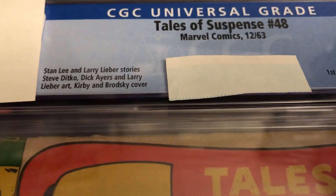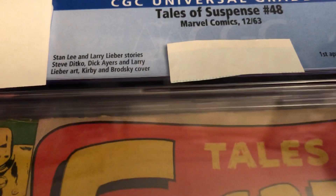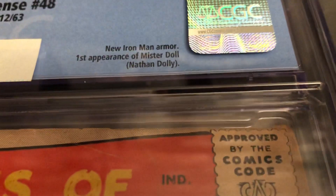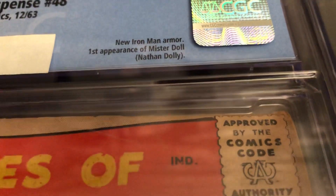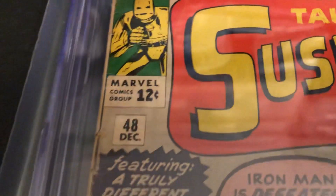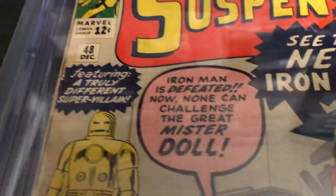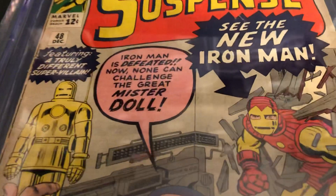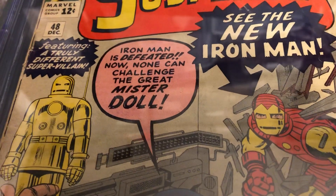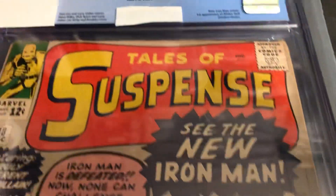Stan Lee, Larry Lieber's story, Steve Ditko art, also Dick Ayers, and it's got a Kirby cover. New Iron Man armor, and the first appearance of Mr. Doll, Nathan Dolly. Featuring a truly different supervillain. Iron Man is defeated, now none can challenge the great Mr. Doll. See the new Iron Man.